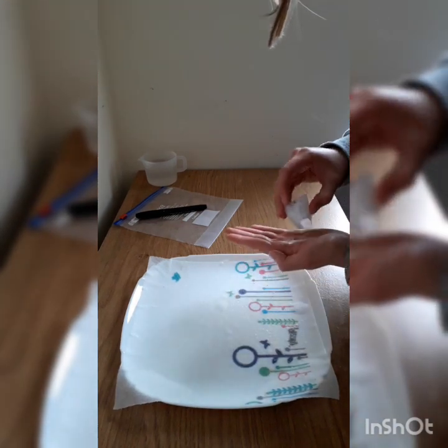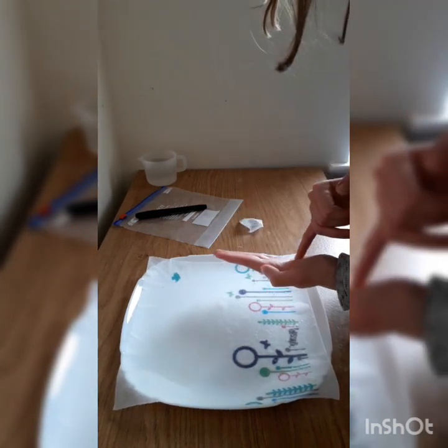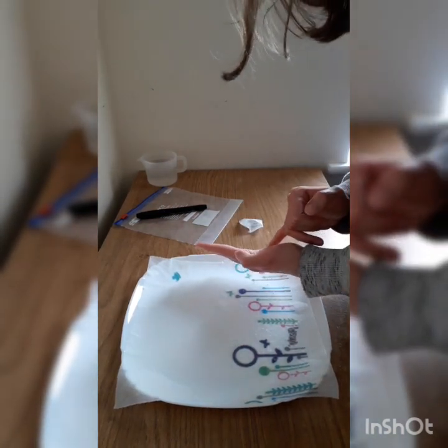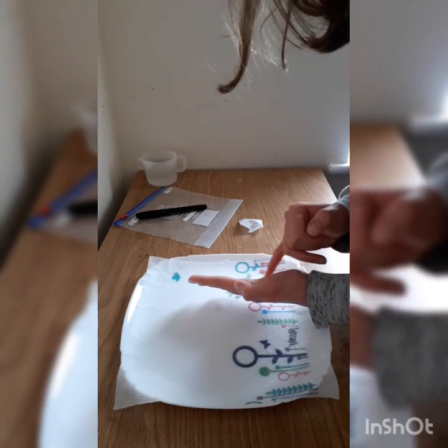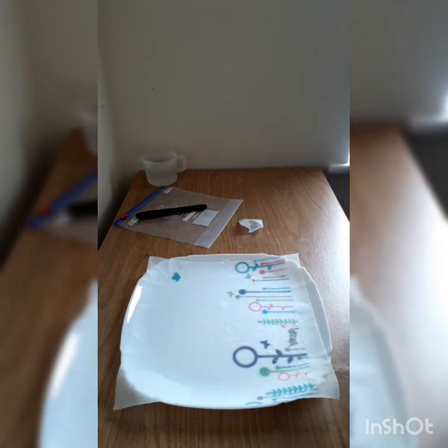There should only be 25 seeds in this pack, so there's not going to be that many. You will be able to see them as very tiny little dots in one corner of the kitchen roll.